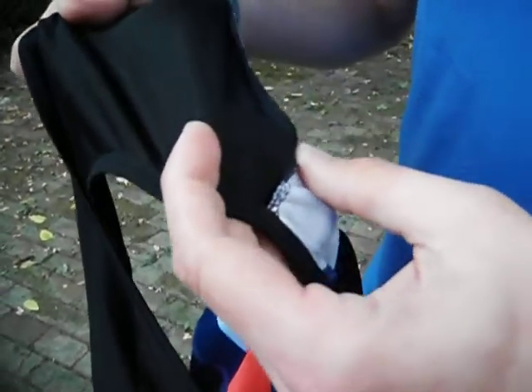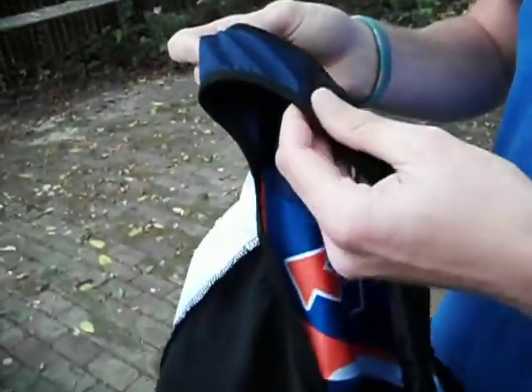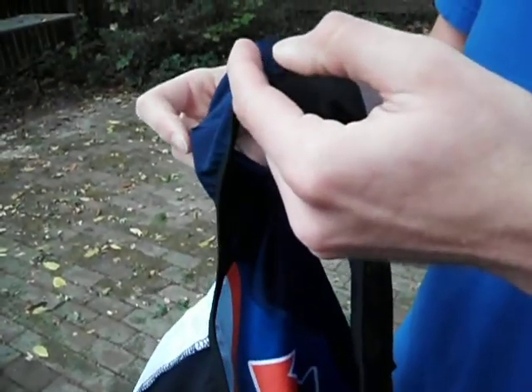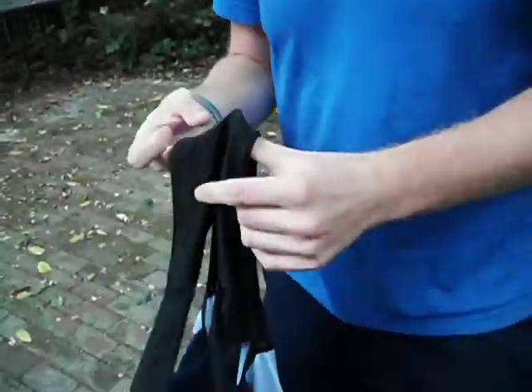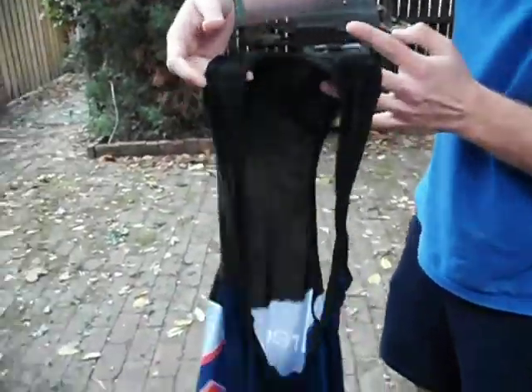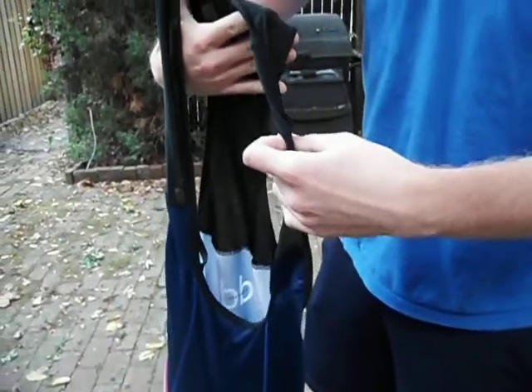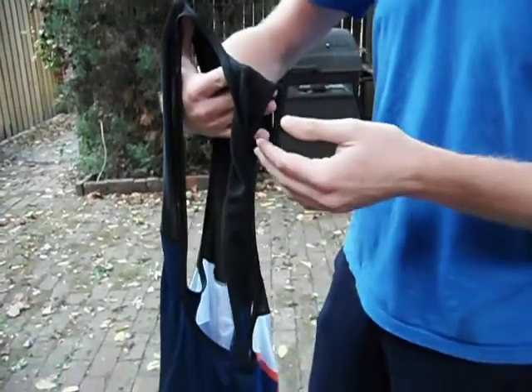I guess the possibility of somebody playing a joke on me is still here, but that's really hard for me to believe. This whole thing is kind of crazy, so I really don't know. Anyway, the plain pictures just show that the left shoulder strap — the bib strap — is twisted one full time.